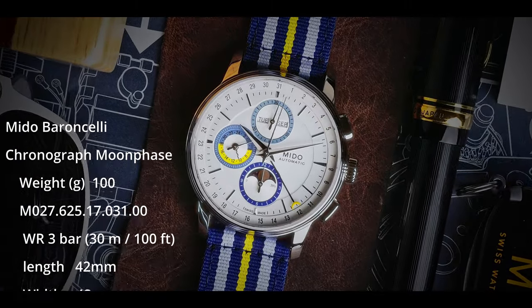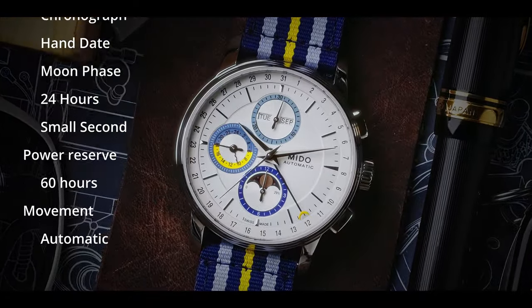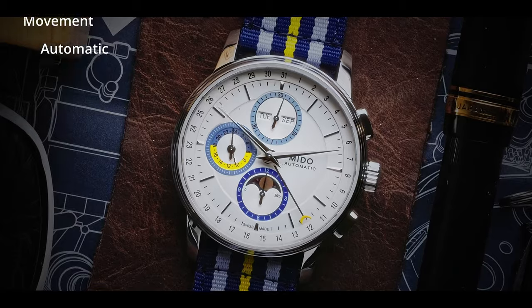This is an amazing watch which in my opinion is really a statement piece from Mido. Not only does it have this really fun and unique color blocking, but it also sports probably the most complex movement that you see at this particular price range. The good folks at Mido were nice enough to let me borrow this watch — I do not get to keep it and will be sending it back after the review. With that said, Mido have absolutely no say in the making of this review and everything you will see will be my own honest opinions.